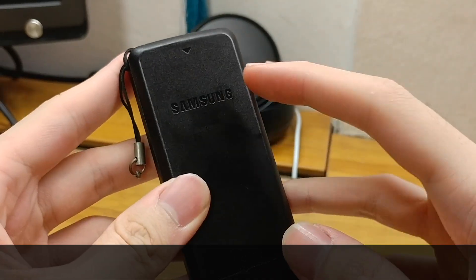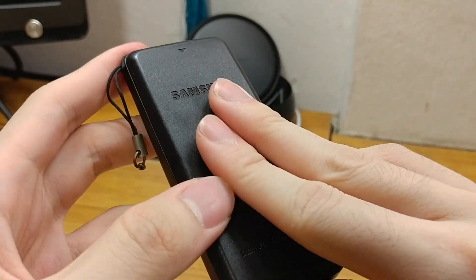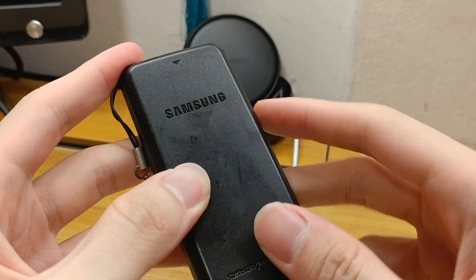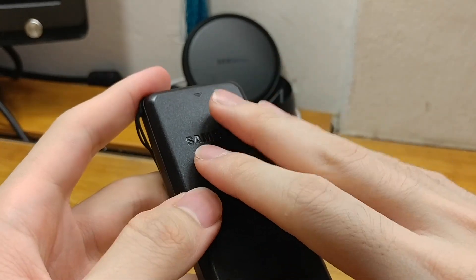The back cover is quite interesting. The Samsung logo as well as the website address — they are not silk screen, but they are printed in a very different way than what most manufacturers usually do.